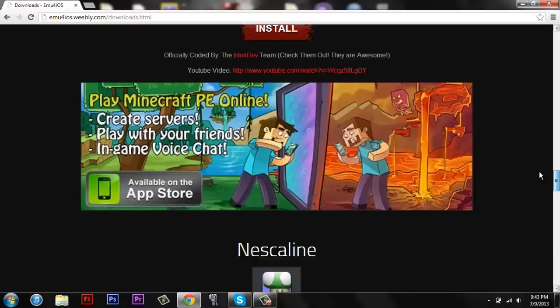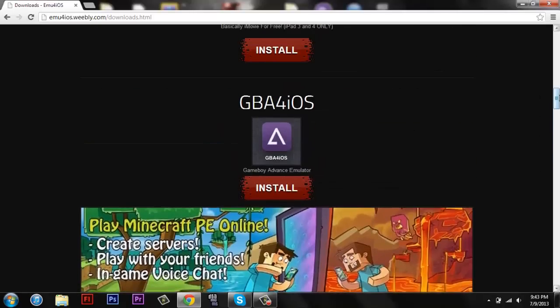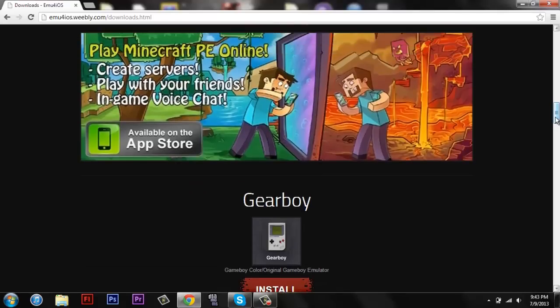The only thing is, if you download the GBA for iOS and then you try and download the Gearboy, it overwrites the already downloaded app. It doesn't get rid of the ROMs that you've already downloaded.